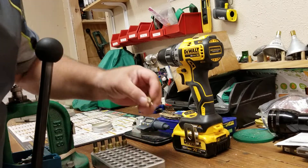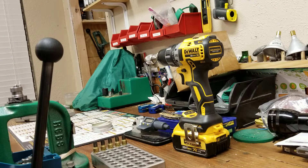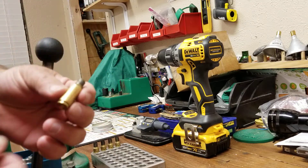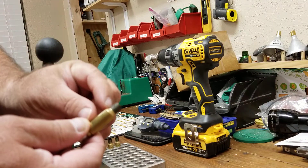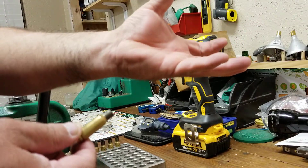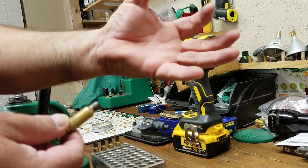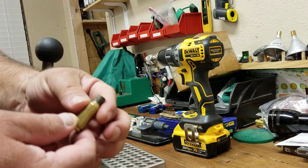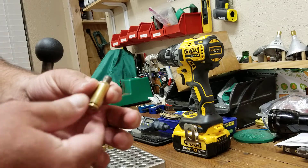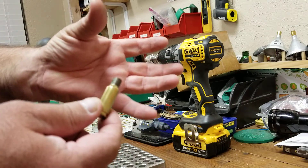Today I was asked about shoulder bump, so I thought I'd create a video to describe shoulder bump. When you're sizing cartridges and you fire a cartridge, your shoulder gets forced into your chamber — it hits the chamber and then it expands. So to make it fit properly inside the chamber again, you want to size it down or make it smaller.